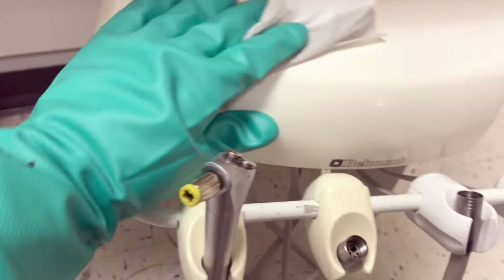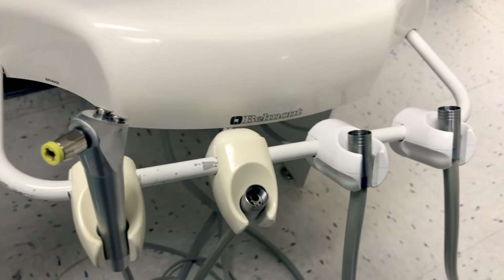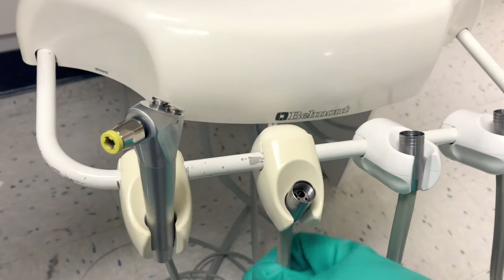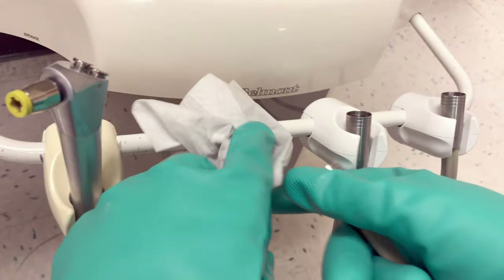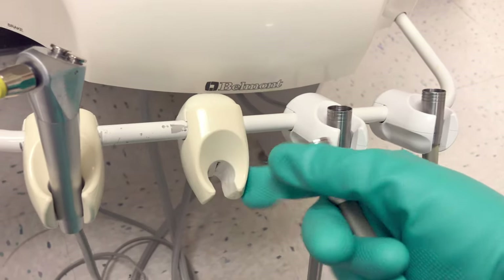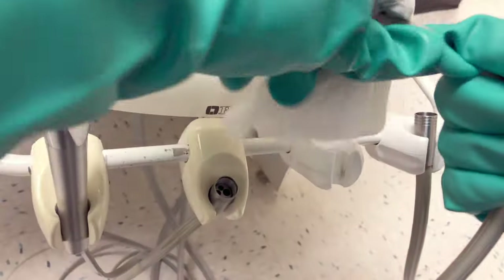Continue this process on all the surfaces that did not have a barrier on them. For the dental unit, we had barriers on the air-water syringes but we didn't have barriers on the handpieces — they get sterilized after every patient. What I like to do is spray and wipe the hoses as well as the holsters for the hoses.